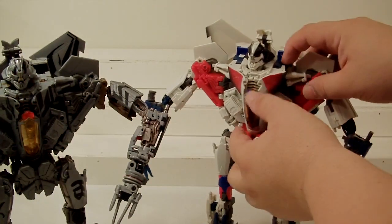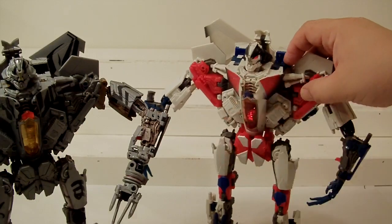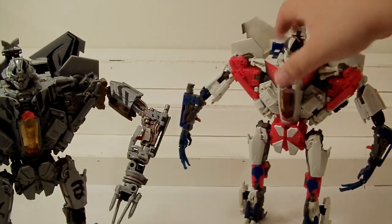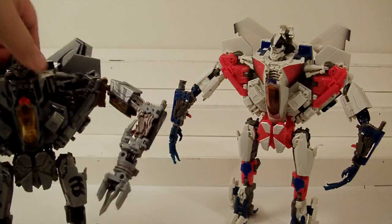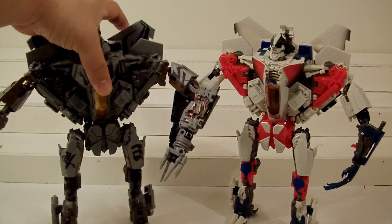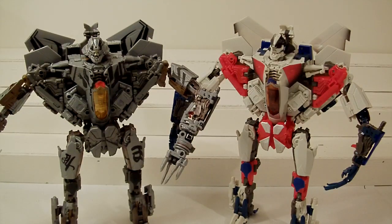We did get a little shortchanged but I understand - maybe because it is an Asia exclusive, the general public might not understand the English phrases. I know in Japan English is actually their second language, but for other Asian countries like Korea, it probably wouldn't be useful. So they just kept the Decepticon sound and 'Starscream.' Looking at them next to each other, it is a night and day difference. There must be somebody at Hasbro with a lot of love for Starscream.